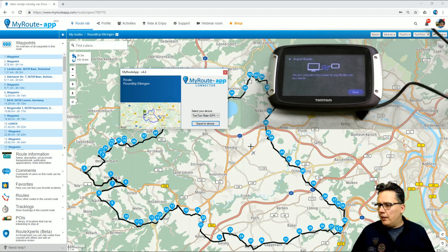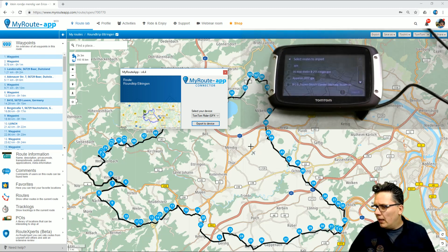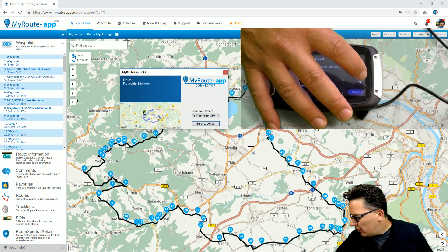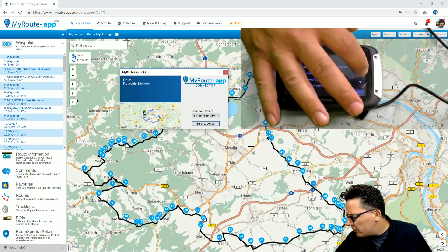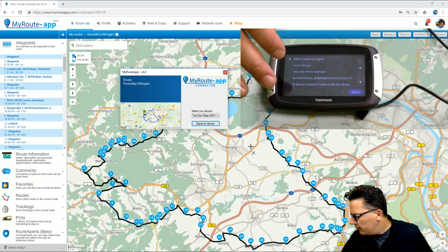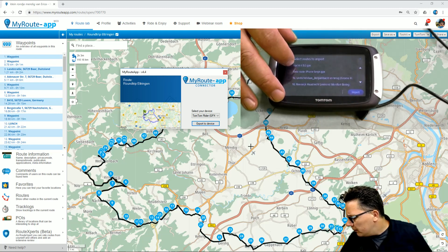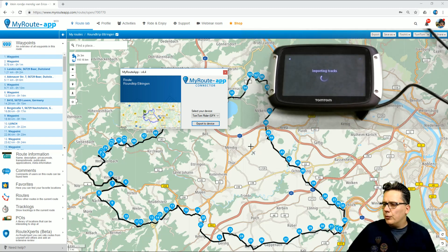Now you know that the route is on your TomTom. I click OK here and I click done on my TomTom screen. Then I get the option to import the routes that I just uploaded, and I have to scroll down and find the roundtrip that I just uploaded. Once I have selected that, I click import and the route is imported as both a track and a route. Always use track — that's the advice.